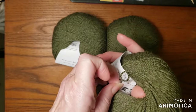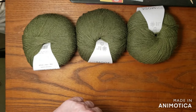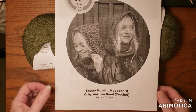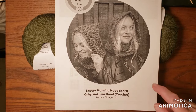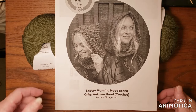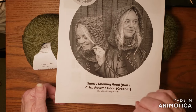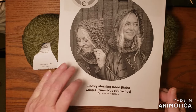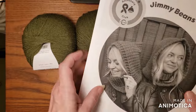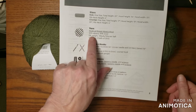Let's see what the pattern this month has. Every month they have a knit and a crochet pattern and they're usually very close — like, it's the same thing. This month I did not use the colored printer, so this is green in the picture. What I've been doing is putting these in a bag so that the pattern is with the yarn. My plan is to, once in a while, make one of these. It's the Snowy Morning Hood and the Crisp Autumn Hood — the knit and the crochet — and they look almost the same. Isn't that nice? I really think I want to do this one. It does say it's DK weight, so my guess was correct.